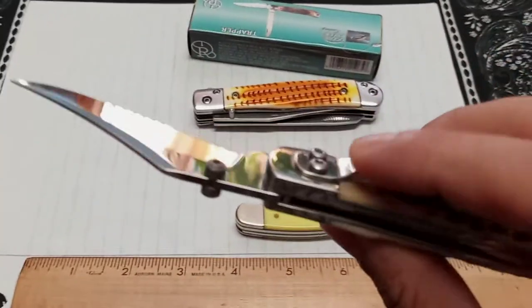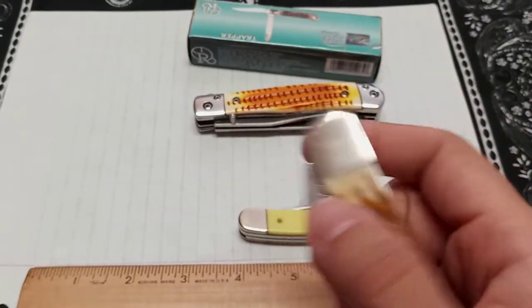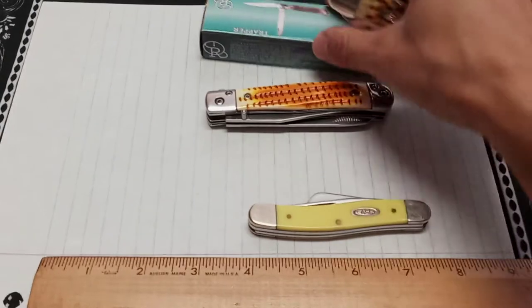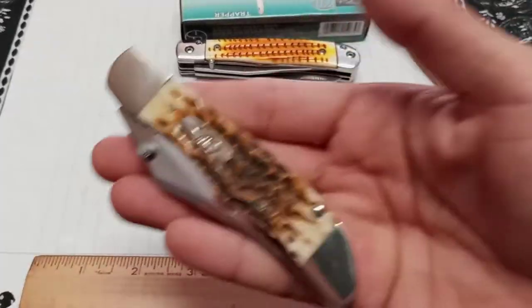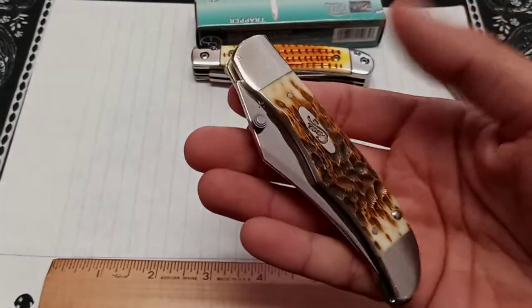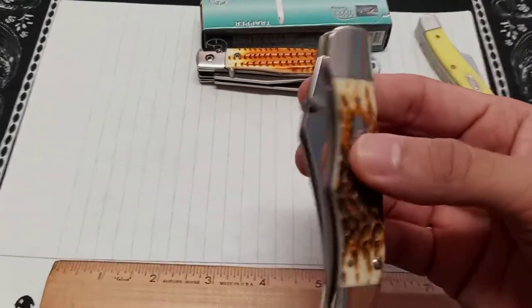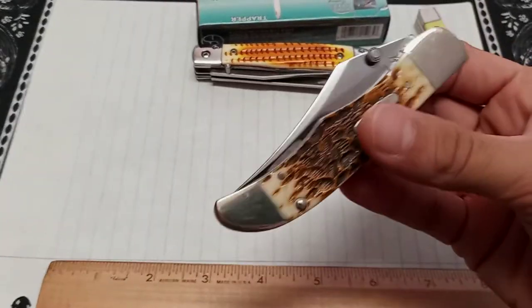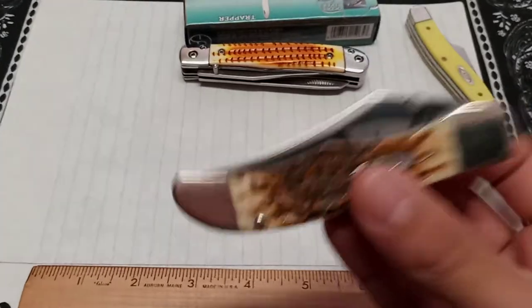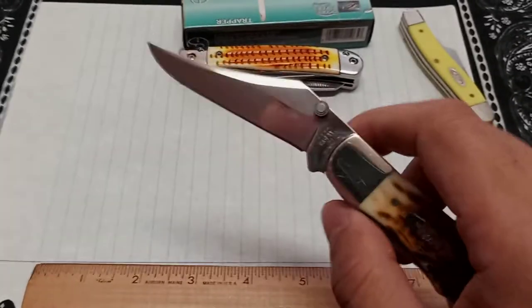So are you paying 50 extra dollars for this assisted opening? Which is cool, because Case doesn't have a whole lot of options with these old school quick-deploy knives. I'd call it assisted opening, not a switchblade. Was it kind of gimmicky? Anyway, it makes it collectible. It's a Case knife in general, so it's gonna be collectible, and you add the assisted feature and it makes it even more collectible.